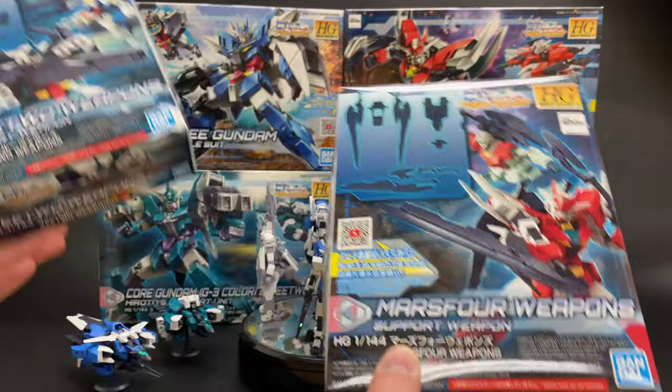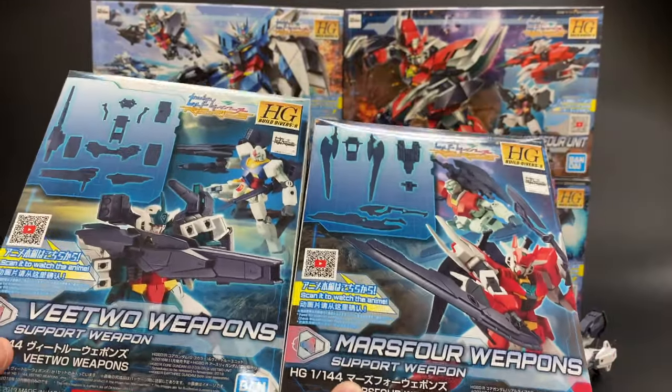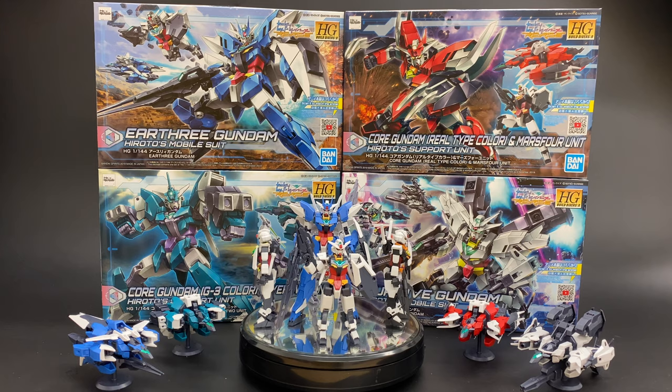We have the V2 weapon pack and the Mars-4 weapon pack. If you get these two weapon packs you'll be able to complete the V2 Gundam and the Mars-4 Gundam. If you'd like to get these or any of the four kits, the links to buy them on HLJ.com will be in the description below. So let's take a look at the kits themselves.